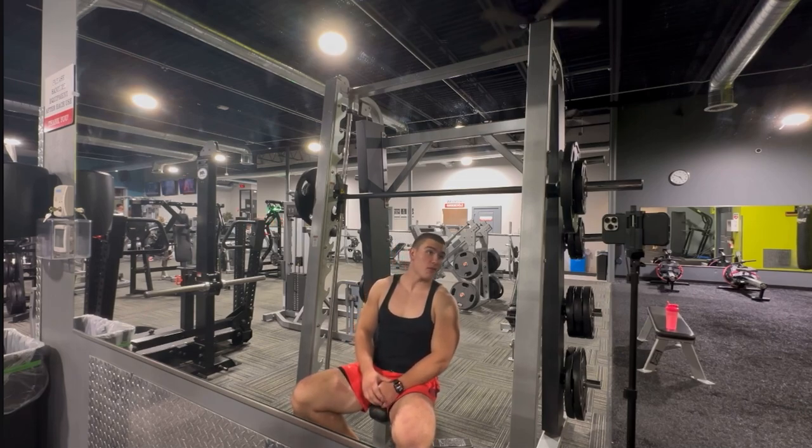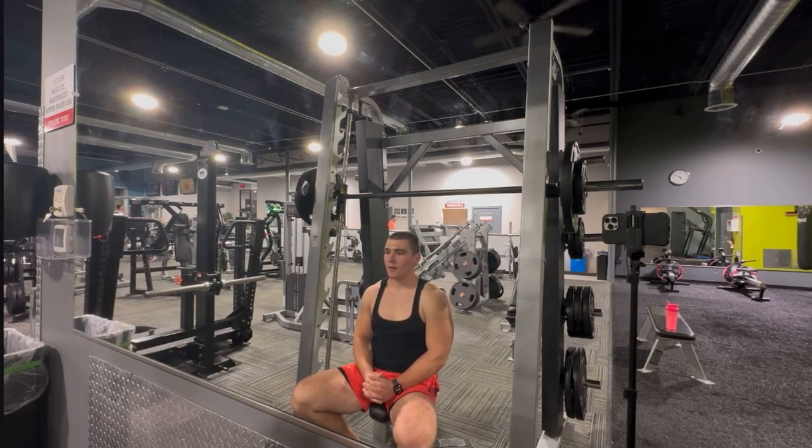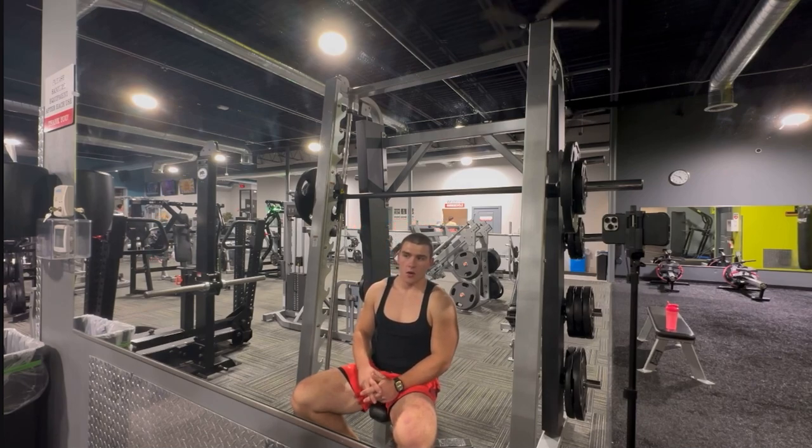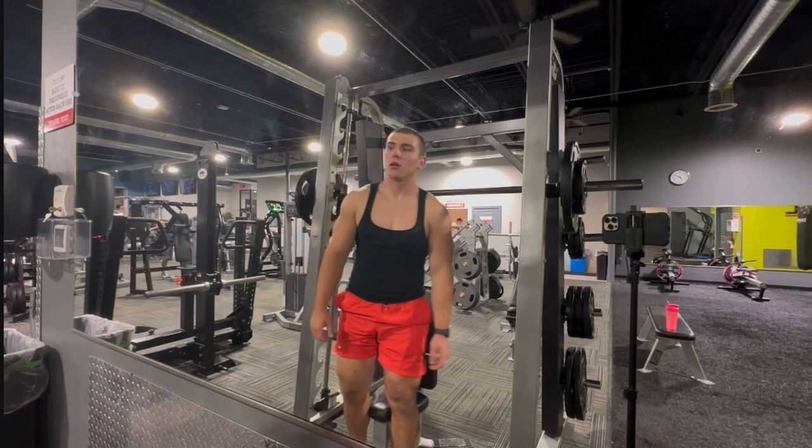That concludes the front delt portion. We're going to get really pumped — we got side delts, and then maybe some flexing afterwards. I think that's the move. So yeah, we're going to roll into side delts.